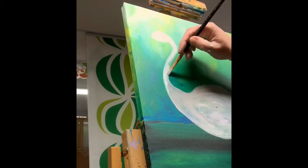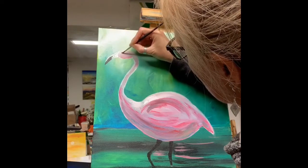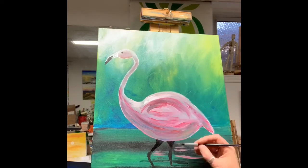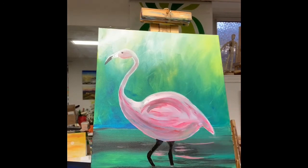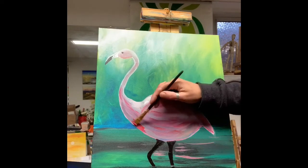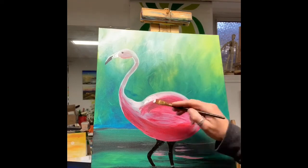After a quick hair dryer blast, I started adding some deeper reds. Unfortunately we had a power outage and the camera stopped recording, so I'll explain the next stages. After the underpainting, I added a slightly darker pink — still white and red — then added a black dot for the eye. I elongated the beak using two triangles, painted that in white, and added a little black on the beak.